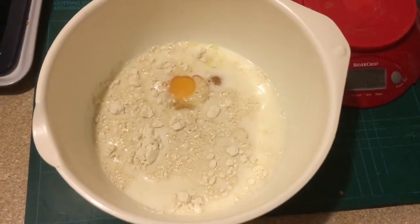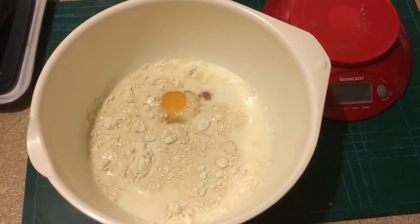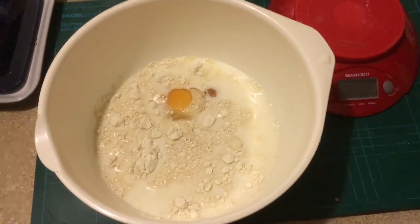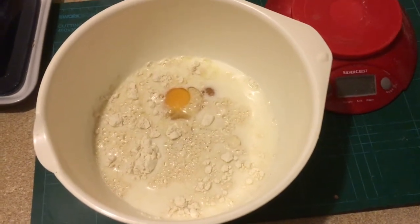That's the milk, the flour and the eggs and a bit of salt added. Next, to whisk it until it becomes a fine batter. Then you let it stand for half an hour if you can. If not, it's ready to cook.